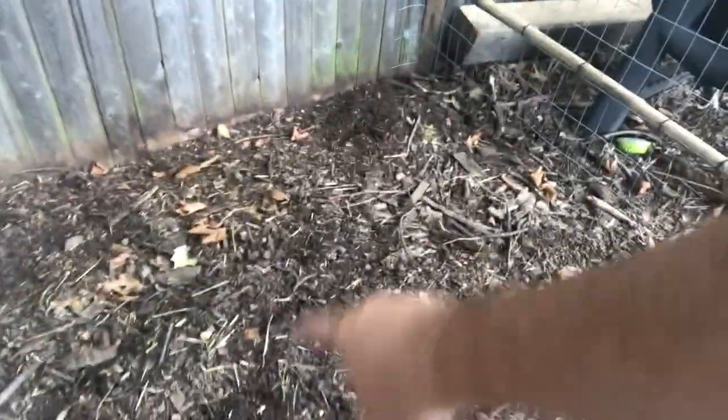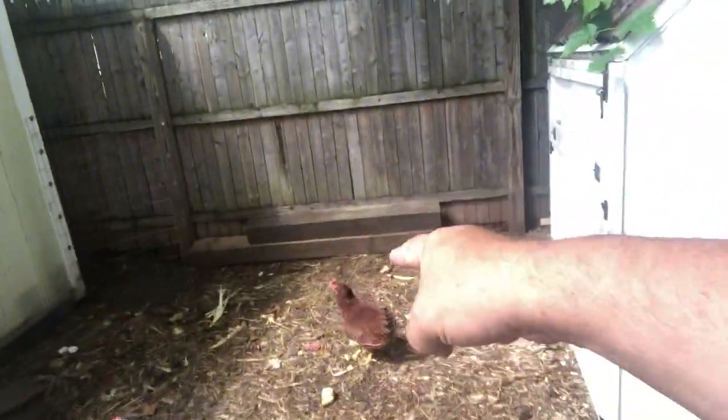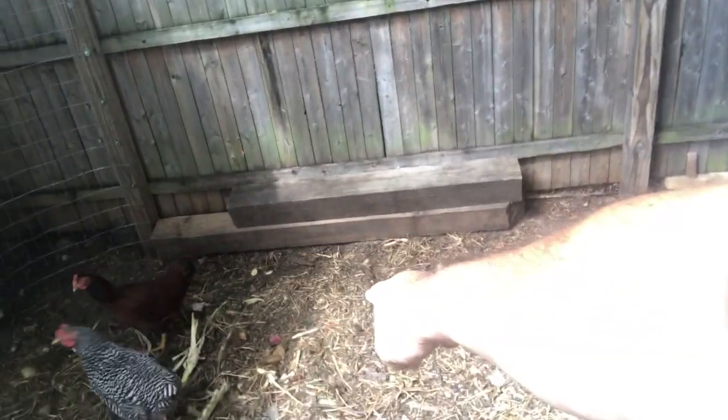By the end of the fourth week, the compost is pretty good — all the food scraps are gone. You get a little bit of hay still left in there, but this is pretty good compost here, and the chickens are still going through it.